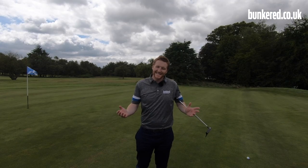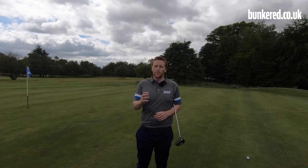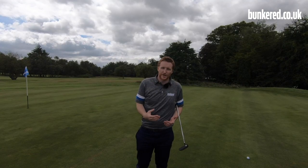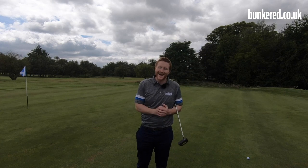I didn't quite manage to turn it over from right to left as much as I wanted to — I've got about 30 feet for birdie. It's a half-decent chance; if I miss it I'll two-putt for par and move on. The main thing was I managed to avoid that bunker. This is why it's a great thing to have the draw shot in your arsenal — you can take the trouble out of play but still be aggressive and attack those pins.